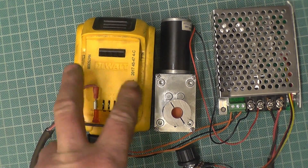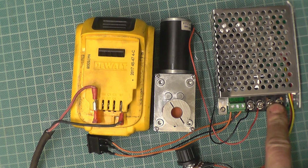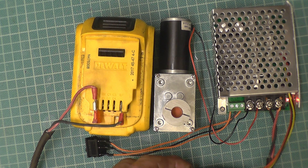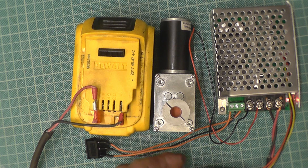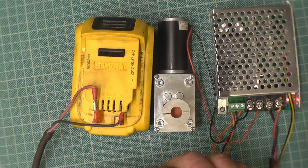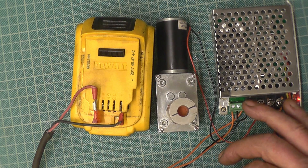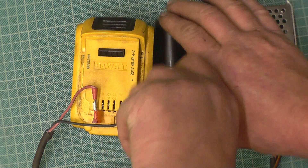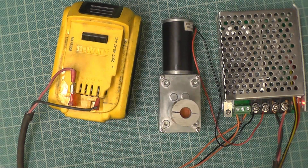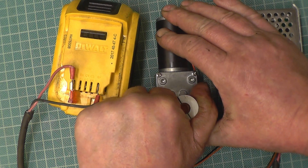I've got it temporarily wired up using an 18-volt DeWalt drill battery as positive — with a fuse on that — and negative on the input side of the speed controller, and the two output wires onto the motor. Turn it on and it works. It's infinitely variable speed and I've also got the reverse. I'll put it on about half power — I can't stop it. My hands are fairly strong and I can't stop that motor, so it's definitely going to have enough power to do what I want. Even slowed right down, I still can't stop it.